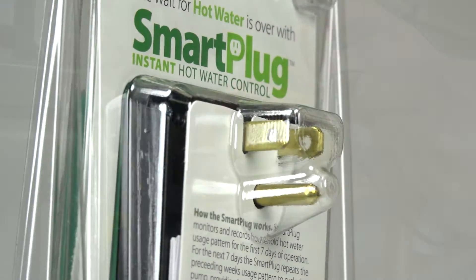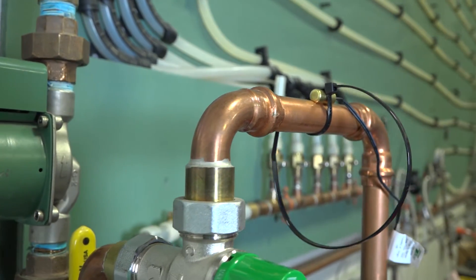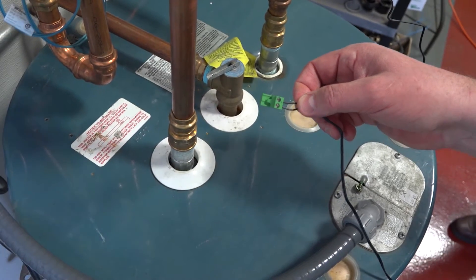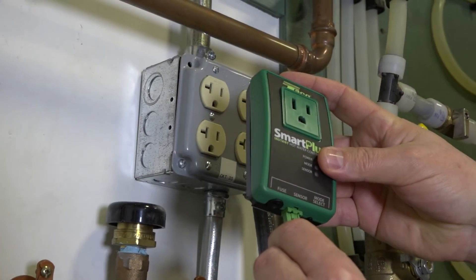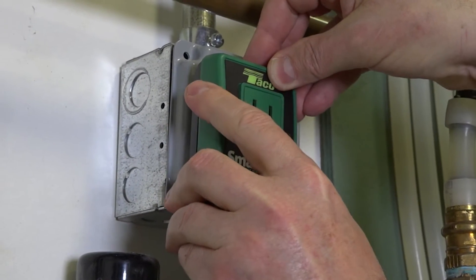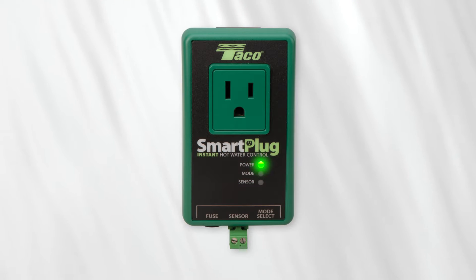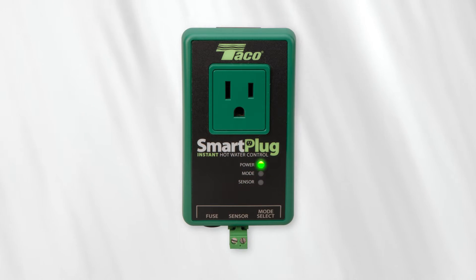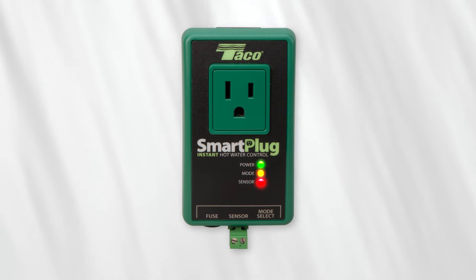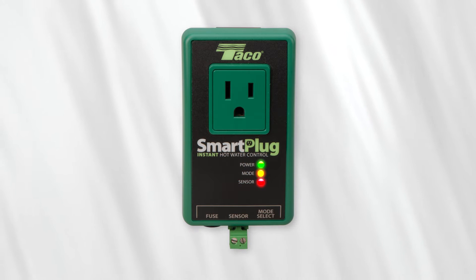So let's get started. First, attach the sensor to the hot water supply line. Next, loosen the screws on the green molex terminal and attach the wires. Tighten the screws, then plug the molex plug into the smart plug. Now, plug the smart plug into any 110 volt power outlet. The green LED indicates the power is on. The yellow LED will light up as well. If the red sensor LED lights up, the unit has not been installed correctly, so check your connections and sensor.